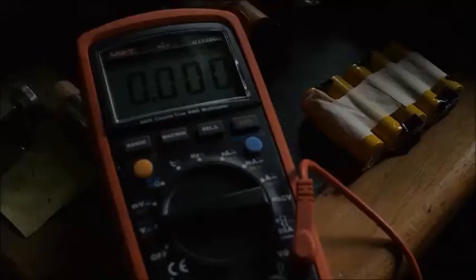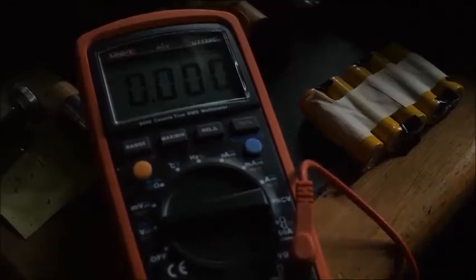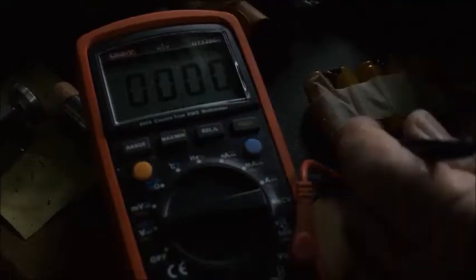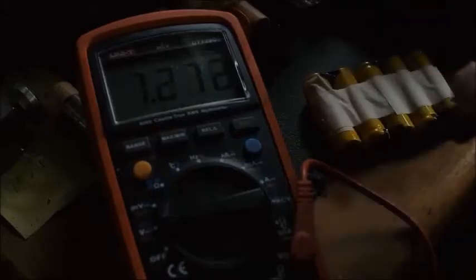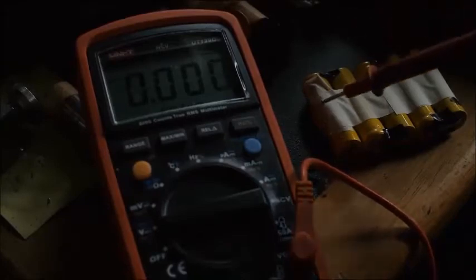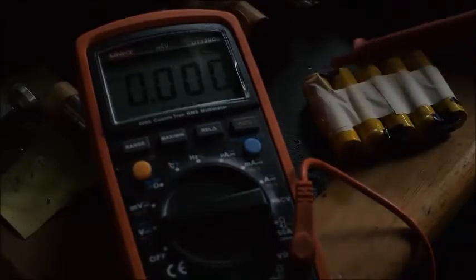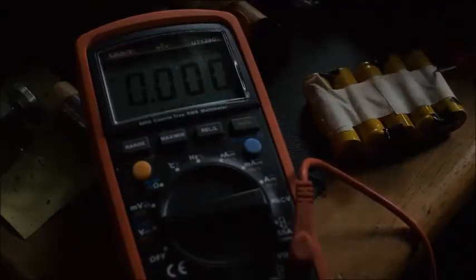I don't want it to short against this battery here ever. Now before I go any further, I just want to check the voltage on this battery pack to make sure it's correct. It's reading 6.25 volts, which is what I would expect it to be. Now I'm going to remove my temporary masking tape and put Kapton tape just along these edges. I've got to leave room for the thermistor on one of these ends.